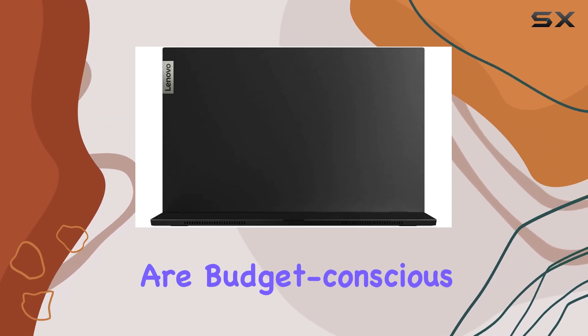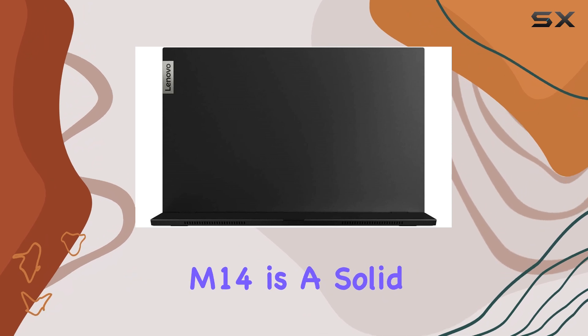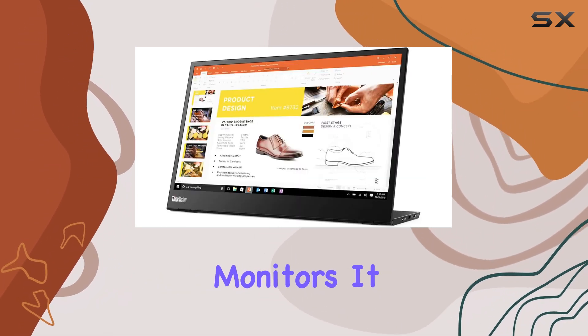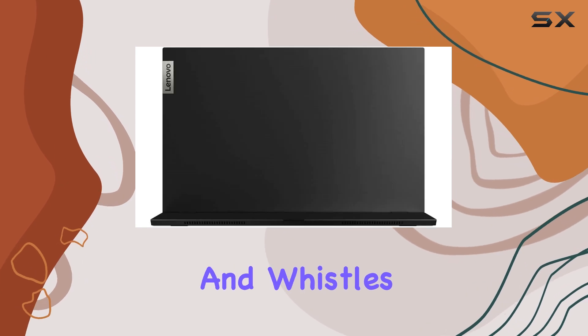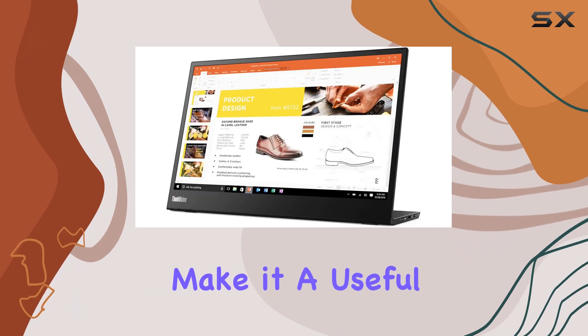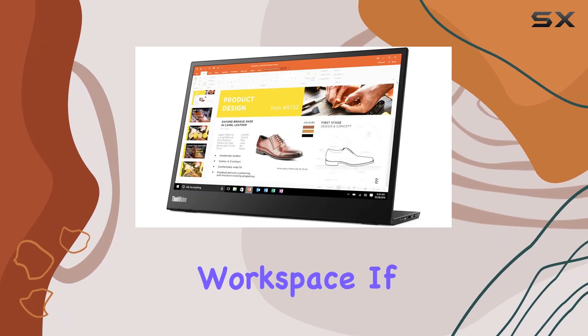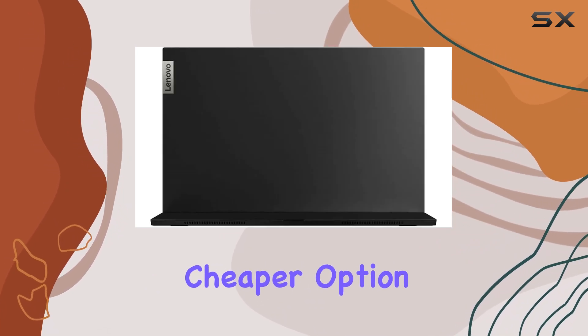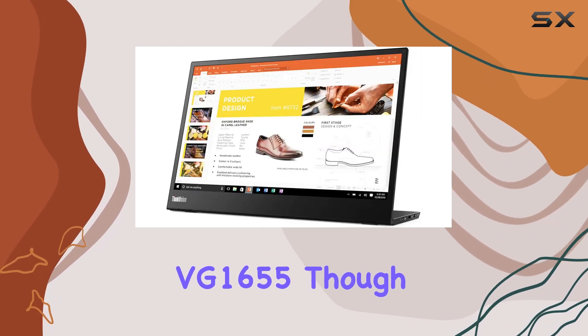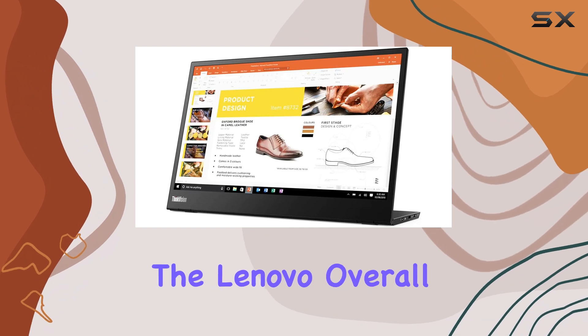For those who are budget-conscious, the Lenovo ThinkVision M14 is a solid alternative to pricier portable monitors. It may lack some of the bells and whistles of more premium models, but it offers the essential features that make it a useful addition to your mobile workspace. If you're looking for an even cheaper option, you might consider the ViewSonic VG-1655, though it doesn't get as bright as the Lenovo.